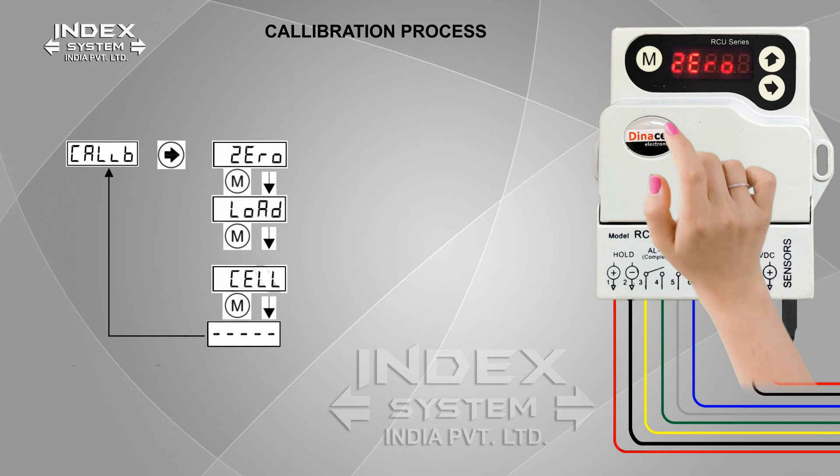For known weight calibration process, press M to go to the load menu. Select the load menu by pressing the right arrow. It is recommendable to set up to 60% of the elevator duty load; otherwise, keep the full load in the cabin to get proper sensitivity. Set the value with the total load in kilograms added in the elevator, using the right arrow to shift the digit and the up arrow to change the number.